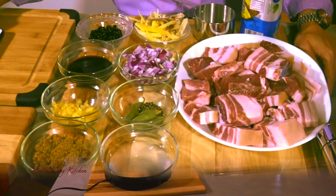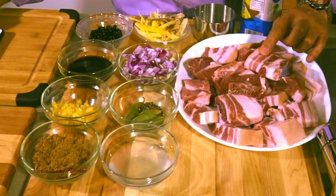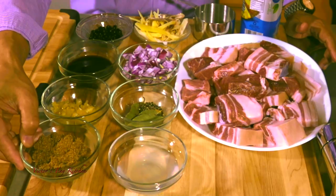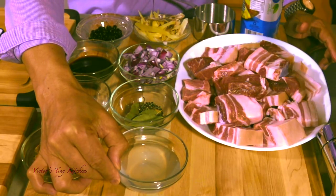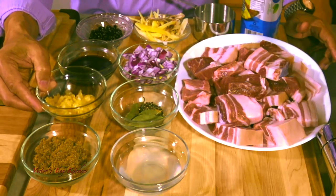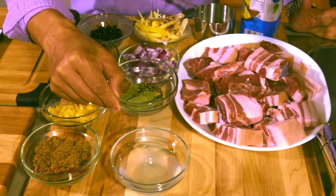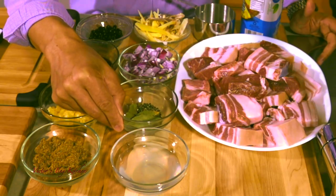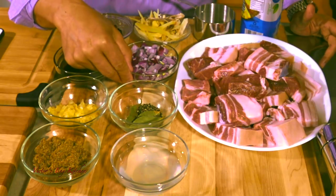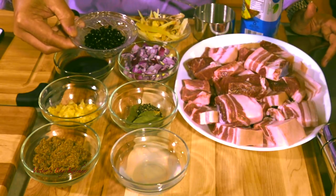Let me show you the ingredients. I have a combination of half a kilo of pork bellies and half a kilo of pork butts. I have three tablespoons of brown sugar, one fourth cup of vinegar, and one whole head of minced garlic. I have three pieces of bay leaves and crushed peppercorns, and one fourth cup of soy sauce. I have one whole head of onion that I have chopped, and one tablespoon of black beans.